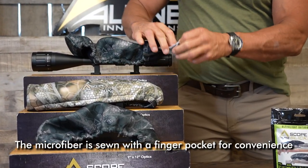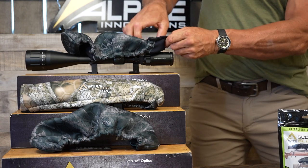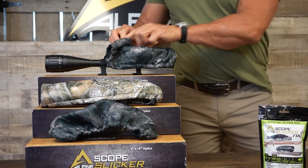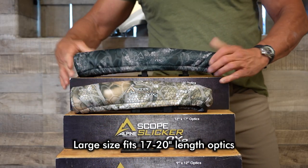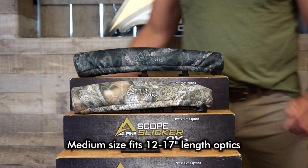The microfiber is sewn with a finger pocket for convenience. Large size fits 17 to 20 inch length optics. Medium size fits 12 to 17 inch length optics.